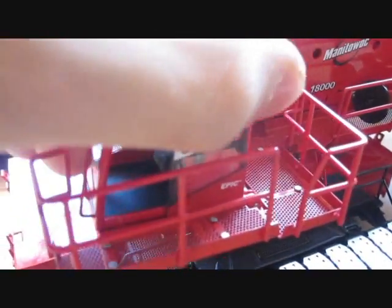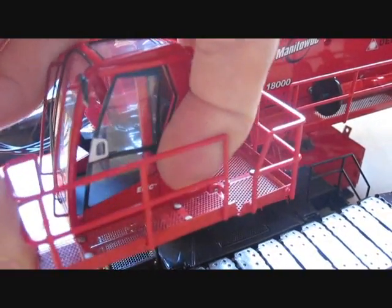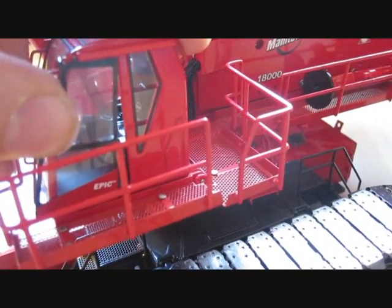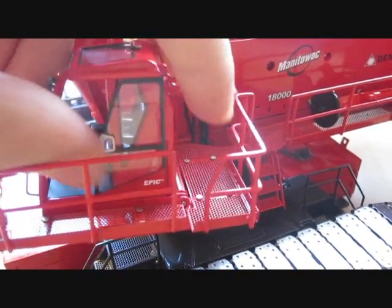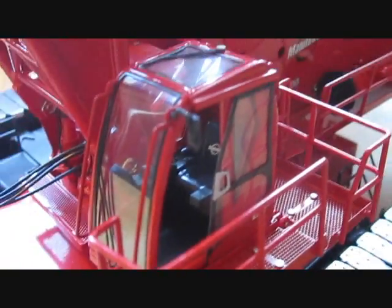If you look here, the door slides - you've got to slide it to the bottom. It slides, which is awesome. The inside isn't too detailed, but I don't think many people are concerned about the inside.